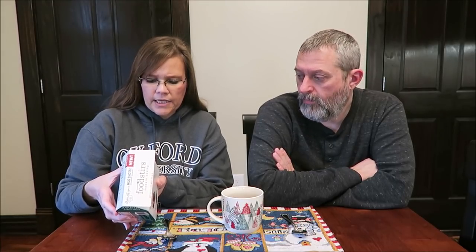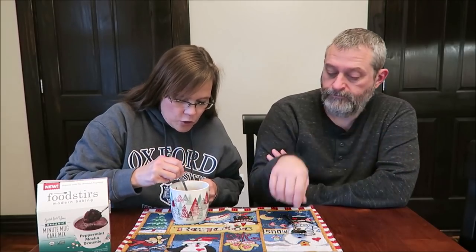Can you imagine peppermint and fruit? That doesn't sound good to me either. It says visit foodstirs.com for custom mug mashups. Each pouch is 310 calories — not a low-calorie snack. But you can really smell the peppermint. You can see the steam coming out there.